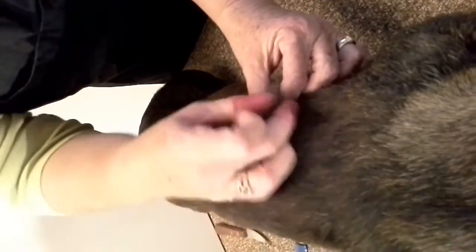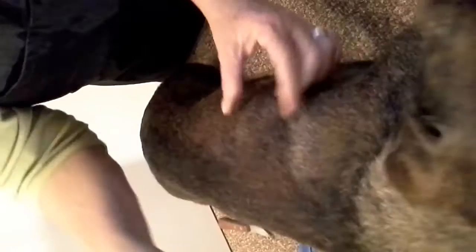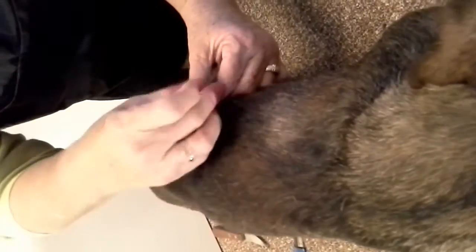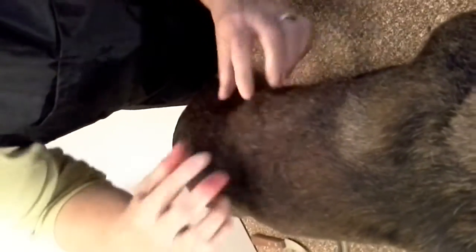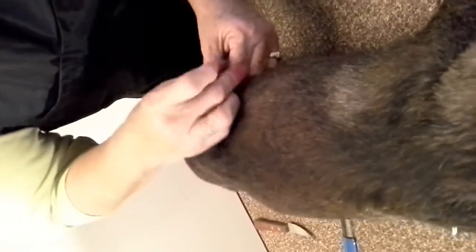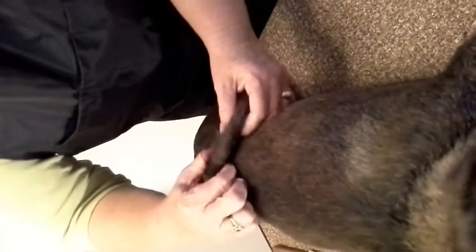It's okay to use a stool or chair here if you're more comfortable — no sense in breaking your back. But this is how we roll a coat. That's all in the world it means. When I first heard that, I'm thinking, oh my goodness, what does that mean? I had no idea.